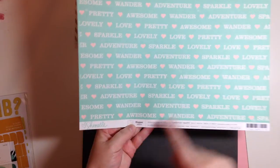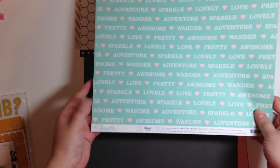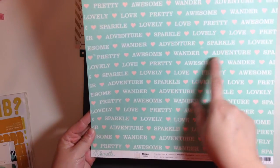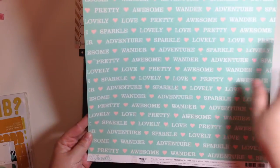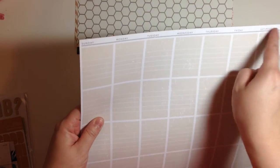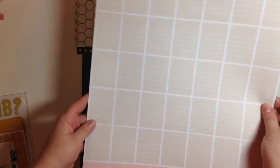And then this is from the Chamel Collection which I love, and this is called Hopper. This side has just a bunch of words: adventure, sparkle, lovely, pretty, awesome, wander, adventure, love — different things with little hearts. So that's super cute. And then the other side has the days of the week across the top — Sunday, Monday, Tuesday — and you could use it as a calendar down here, or cut up the pieces, or just use it as a background. This is a really versatile piece of paper.